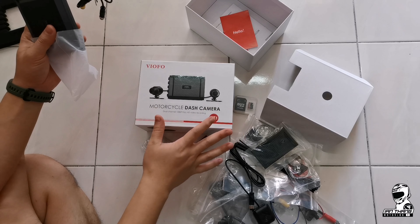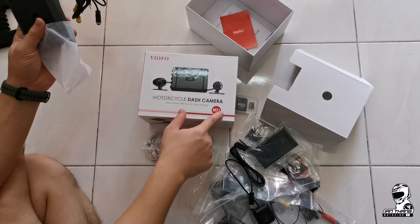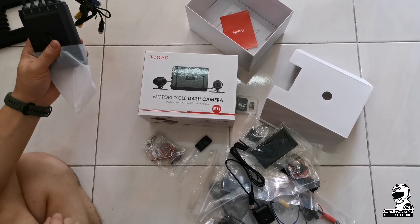That's all for today. This is just a simple unboxing of the VO4 motorcycle dash cam. Stay tuned for the installation video — bye!